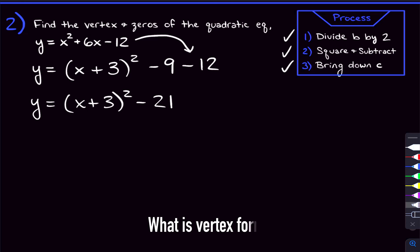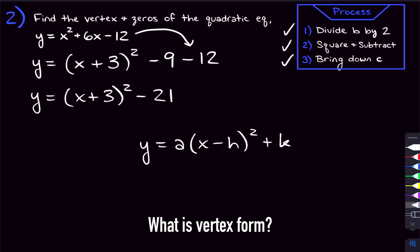What actually is vertex form in its entirety? Vertex form looks like this: a times x minus h, squared, plus k. In that form, the vertex is h comma k. So it comes from these two numbers — in our case the plus 3 and the negative 21. Those are going to give us our h and our k, and that tells us the vertex.